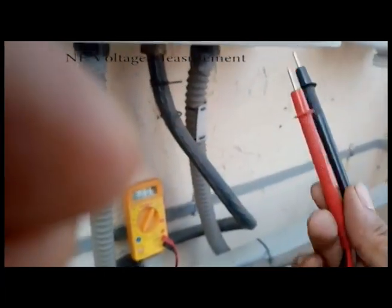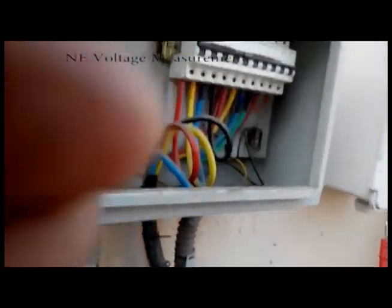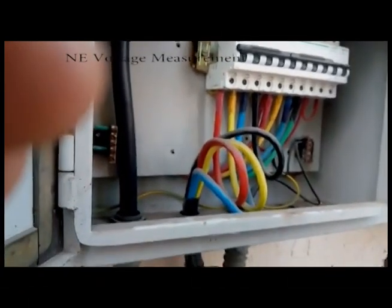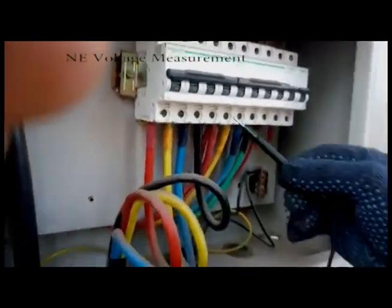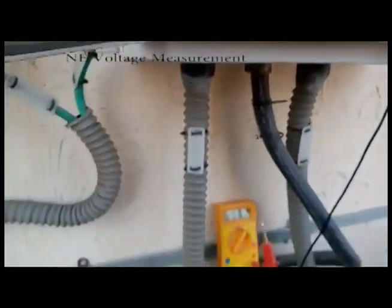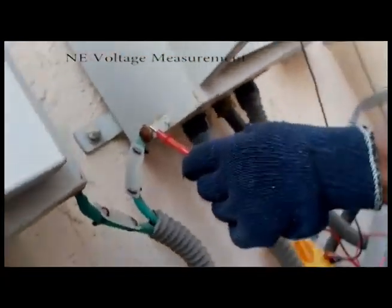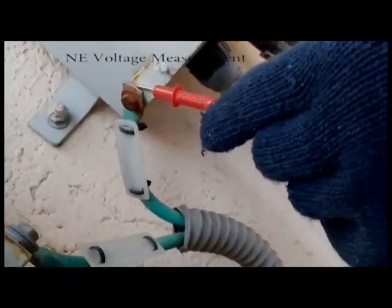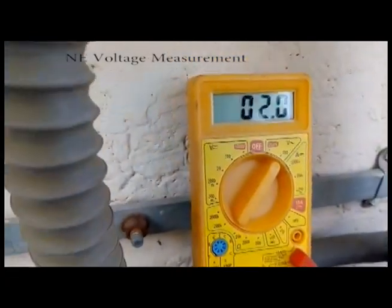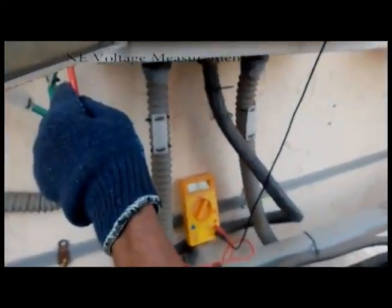Now we are going to check R2 neutral voltage — it should be less than 5 volts. One end is kept on the neutral cable and the other end is kept on the earthing port where the earthing cable is connected. We are going to check the value, and as you can see here: 2.0, 2.1.